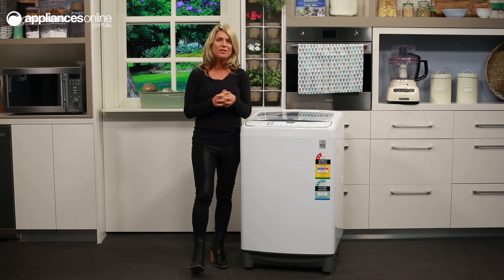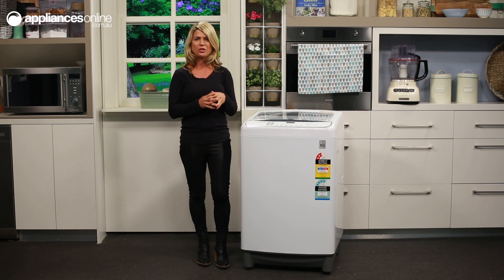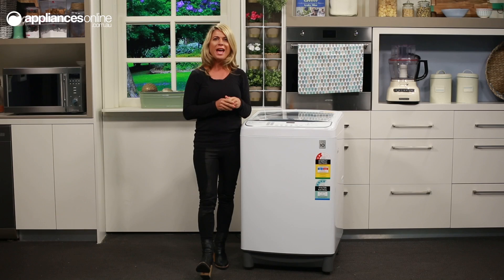The control panel is just in front of the clear glass lid. You can switch the machine on using the soft touch control. Select from its 10 programs using the buttons just along here, and you can make adjustments to the water temperature and water level using these soft touch buttons.